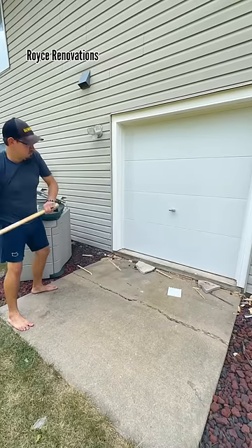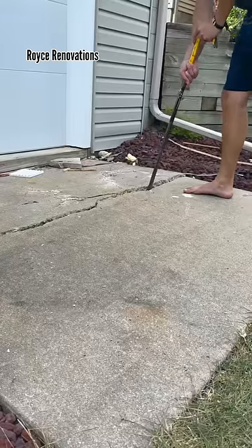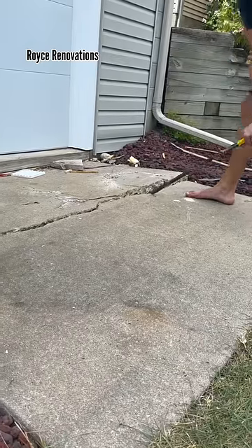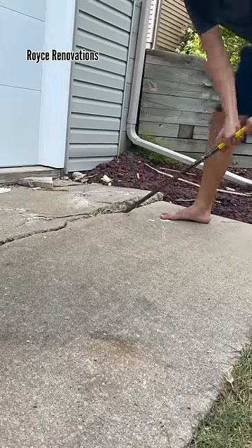I can kind of tell there's something wrong with this concrete slab just by the way it looks. Now, of course, the easy way to get rid of this is horsepower and hydraulics, but I don't do things that way — simply because I don't have a bobcat. However, there are still things to learn from this demo.